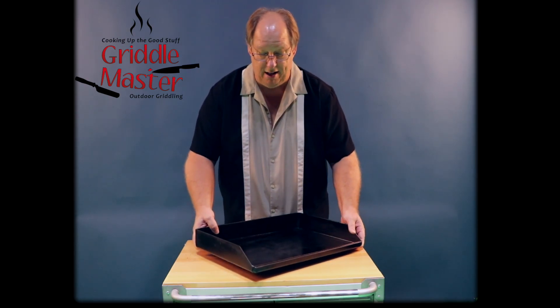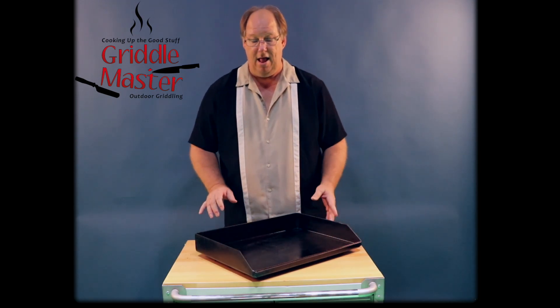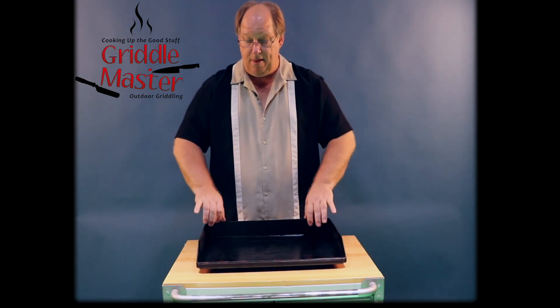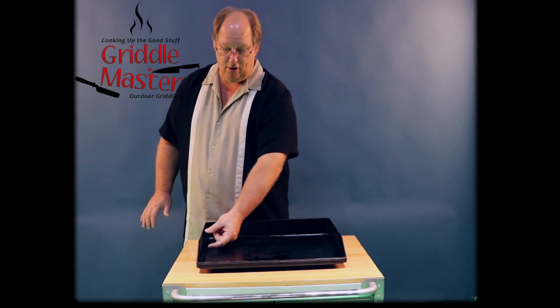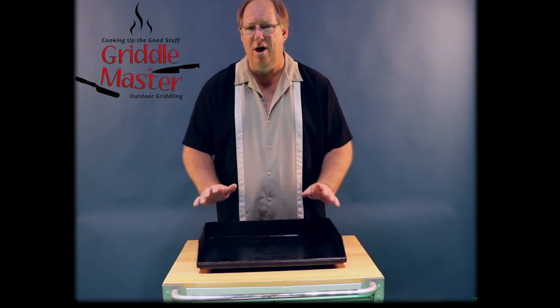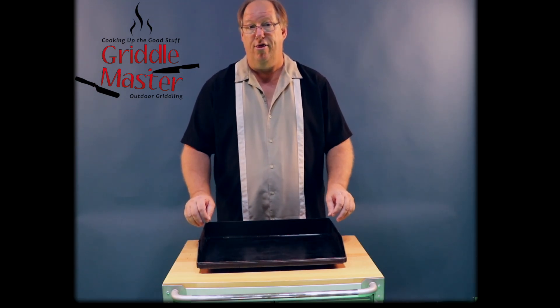I'll turn this just a little bit so you can see the 3-inch lip. What that does for you is when you're cooking rice or whatever, it gives a little backsplash. It also helps when you're cooking steak — you can put a steak right up against the edge and it will help sear the side, because your sides get extremely hot as well. So this is just an all-around win-win-win to go with a 3-inch lip.